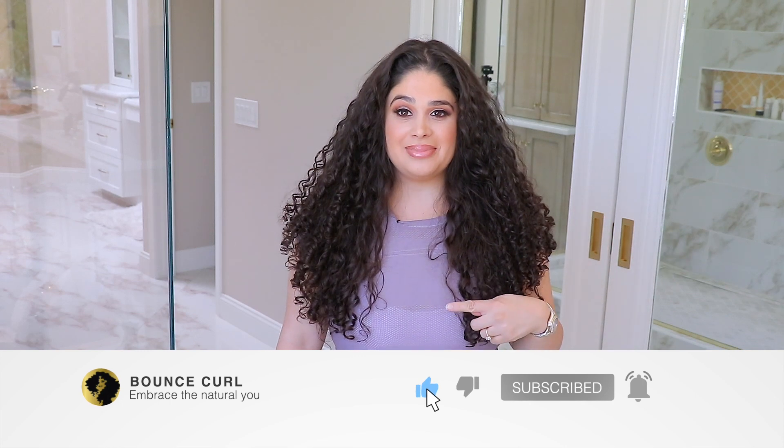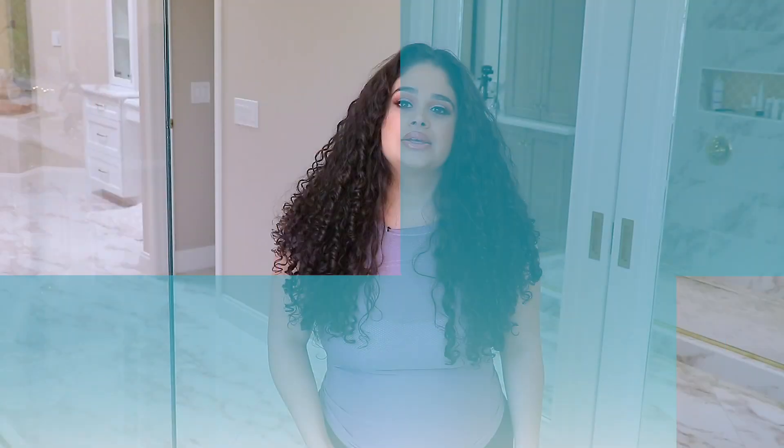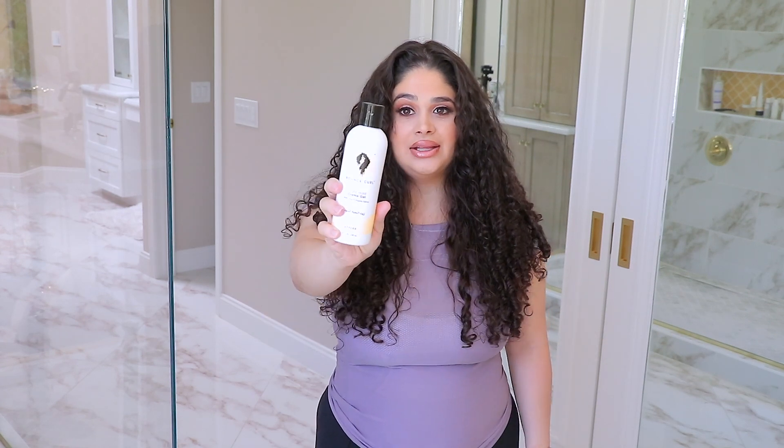Go ahead and hit the subscribe button so that you guys can see exclusive content from us weekly or bi-weekly. So what you're going to need for a refresh is a water bottle spray and your styler of choice. I'm using the Bounce Curl Light Cream Gel.